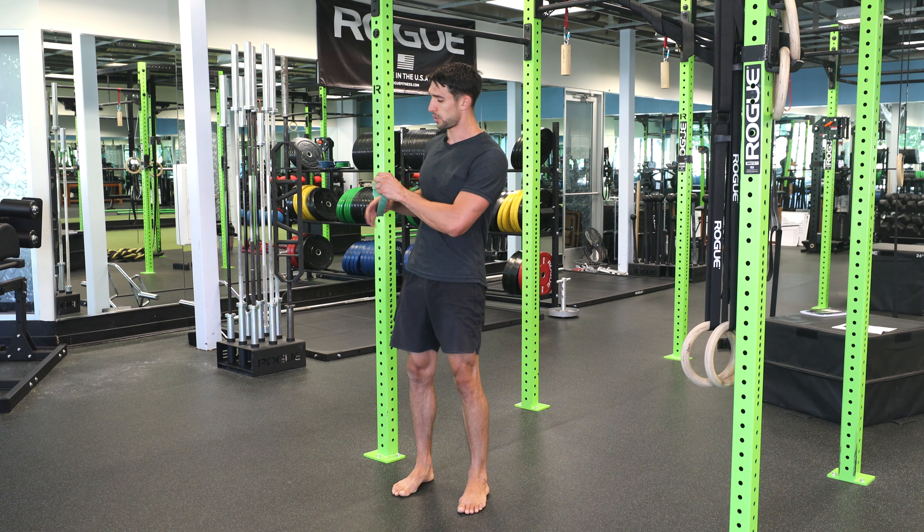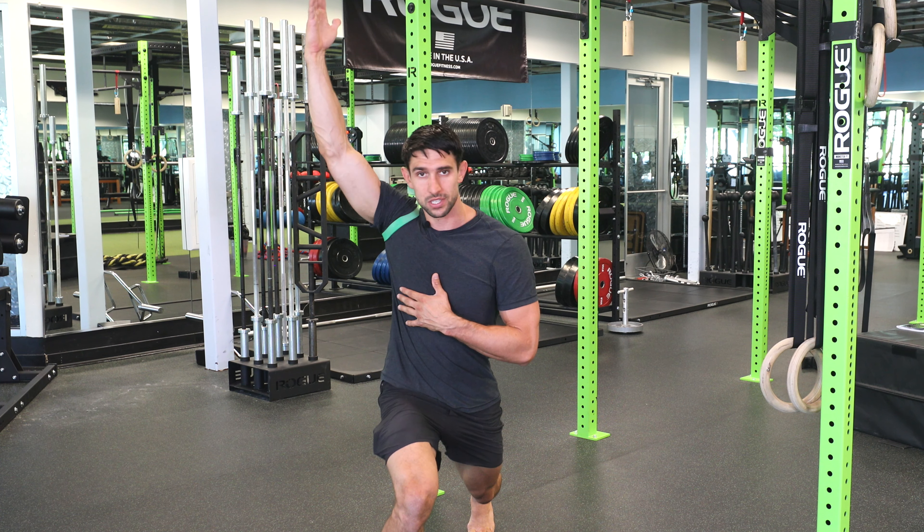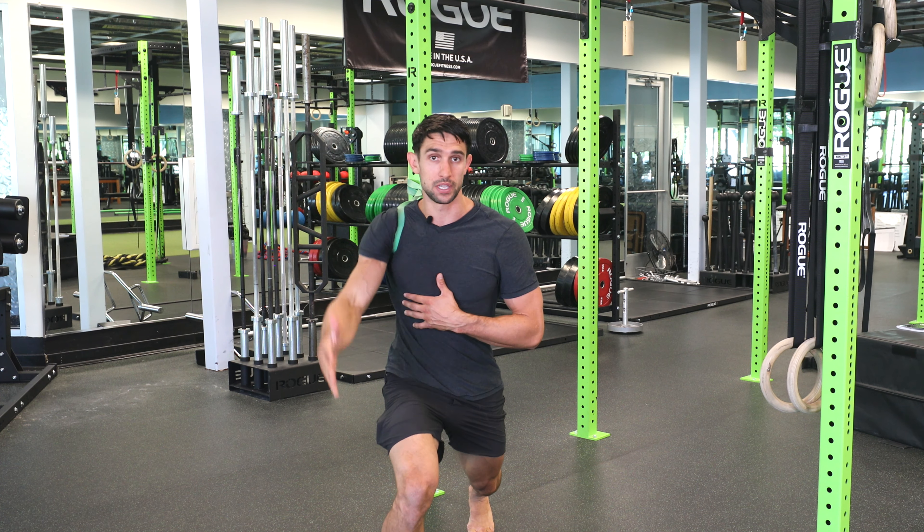We're keeping the core nice and tight. If my right shoulder is in the band, I'm going to lunge forward with my right leg, maintaining that core. Do not let this band pull you back. So we want to properly brace here, step forward, then we're just going to add some movement — reach overhead.